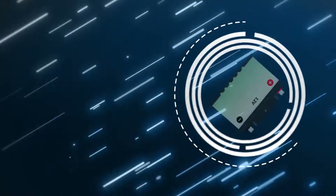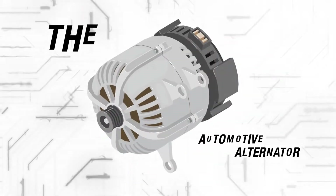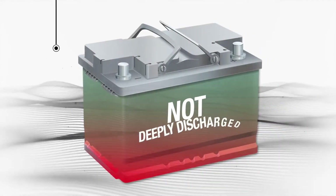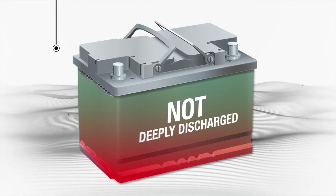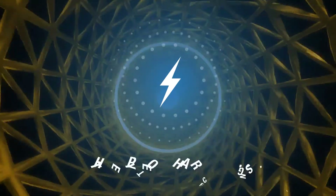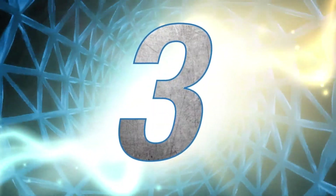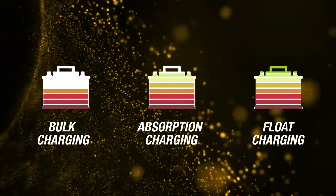A lead-acid battery operates in a constant state of charge and discharge. The automotive alternator is a battery charger. It works very well if the battery is not deeply discharged. However, it is not suited to fully charge a battery that has been deeply discharged. When deeply discharged, the battery has to be charged in a certain way. The type of charging is called three-step regulated charging and consists of bulk charging, absorption charging, and float charging.